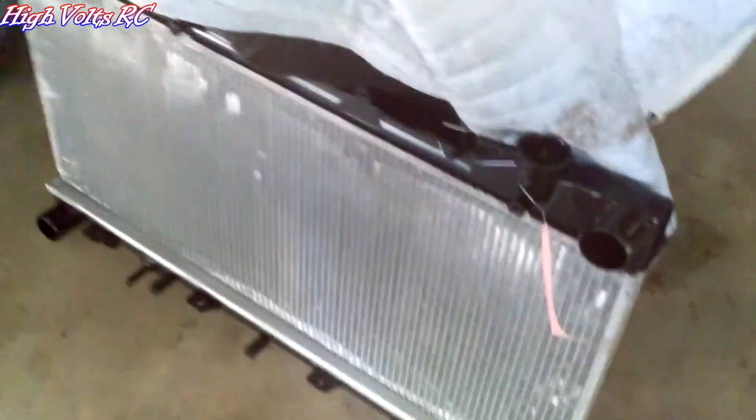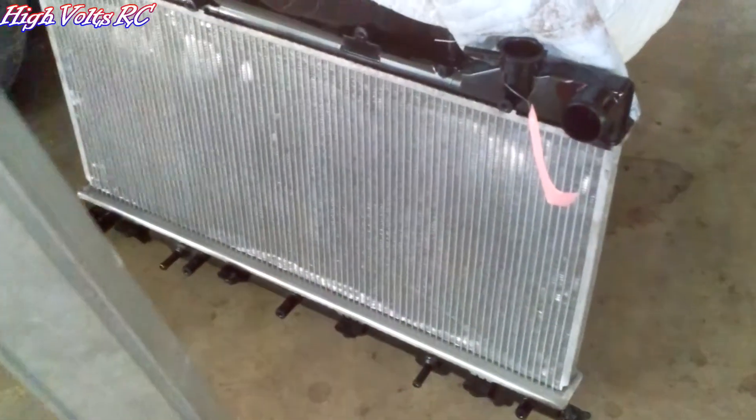I just got the radiator back from the radiator shop. It's all cleaned out and fresh and brand new. I'm about to bolt the fans back on it. We'll have a brand new cooling system on the Subaru.